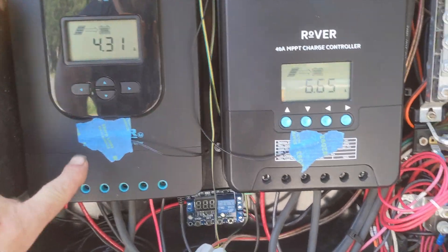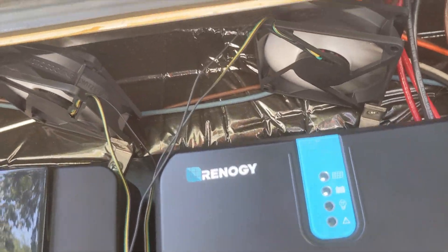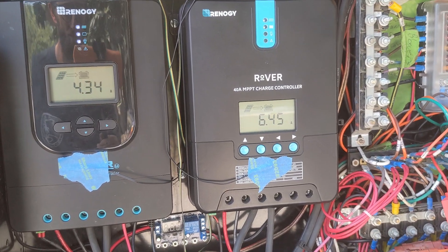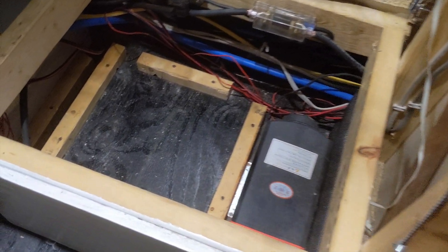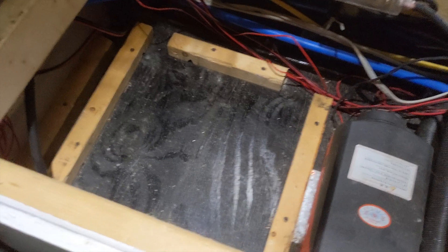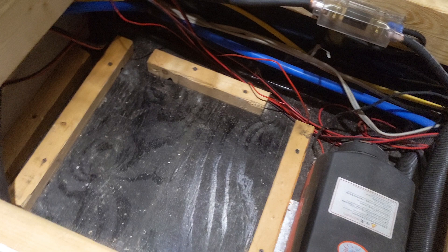These are temperature sensors for those fans up there. So when these things get hot, those fans speed up and cool them off. This is the under-the-bed battery bank. I took those two Renegys from here and put them up front. I'm going to put an RV converter in to hook up to my little generator.